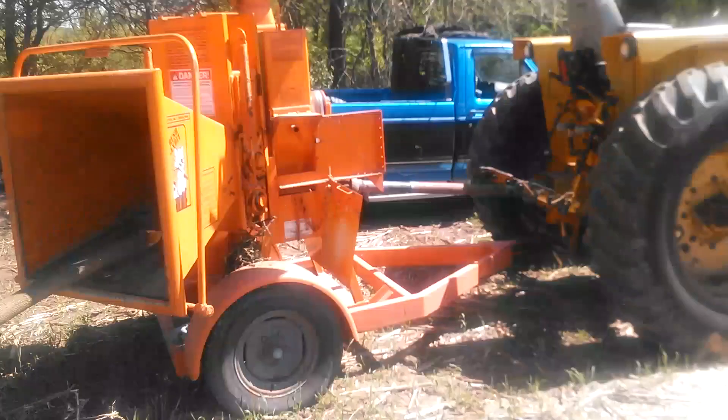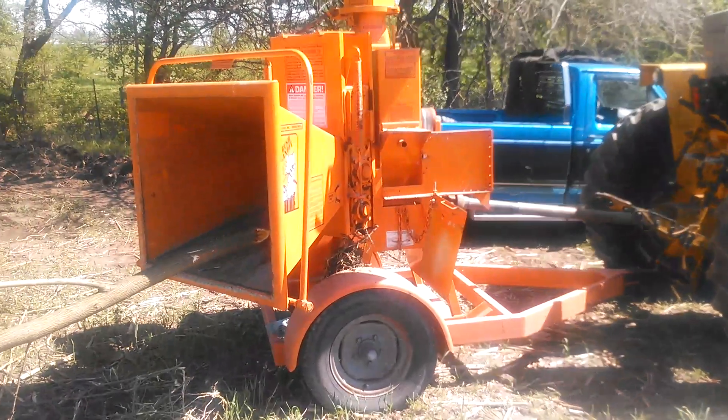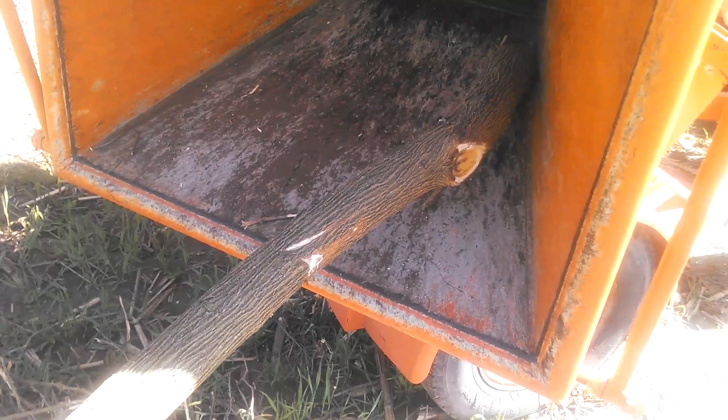Hey YouTube, we got our M670 propane super and our Brush Bandit log chipper. We're going to chip this head slim, it's about a 4 inch one, nice and long. We're going to hear the old mini talk.